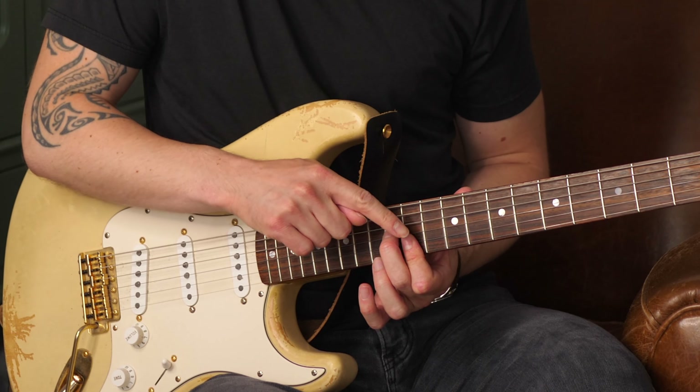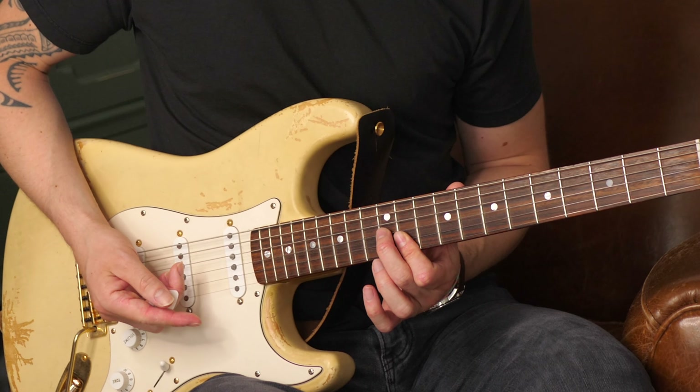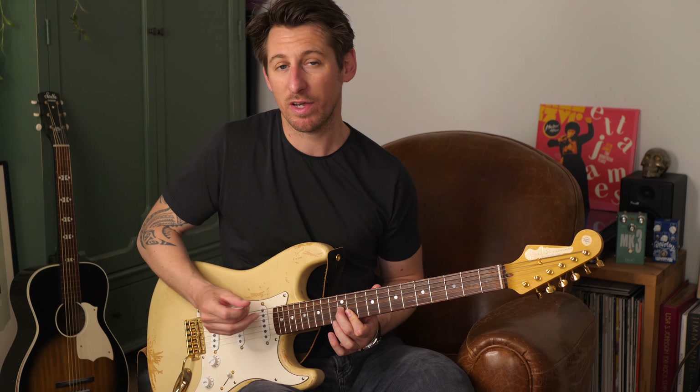Les amis, bienvenue dans cette vidéo. Aujourd'hui, je vais vous montrer comment jouer ce blues inspiré par le style d'Elmore James.